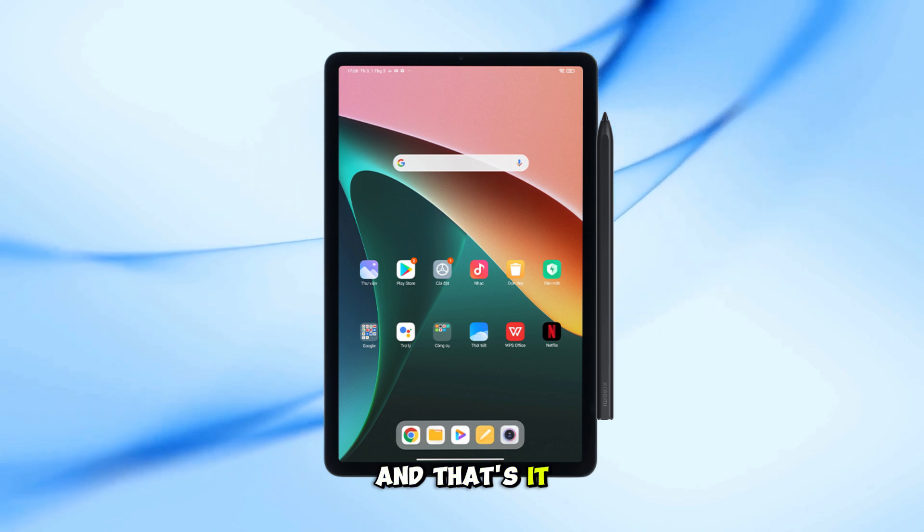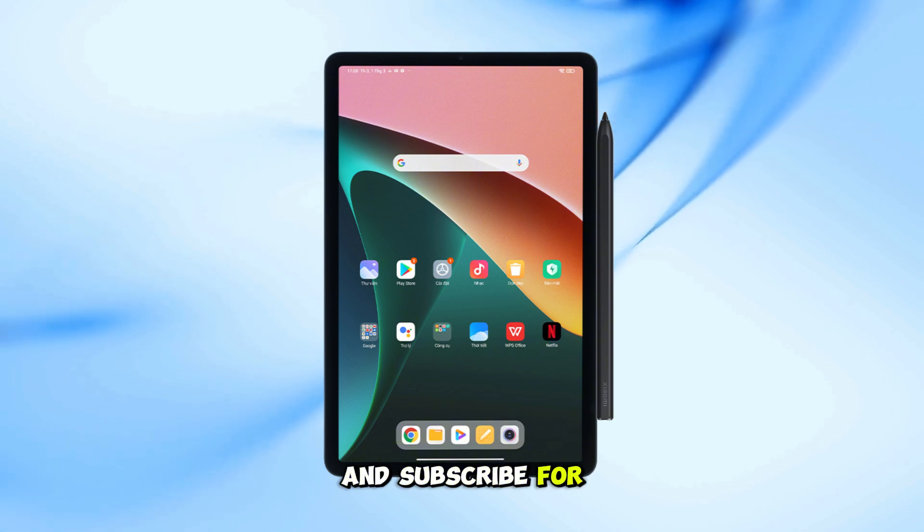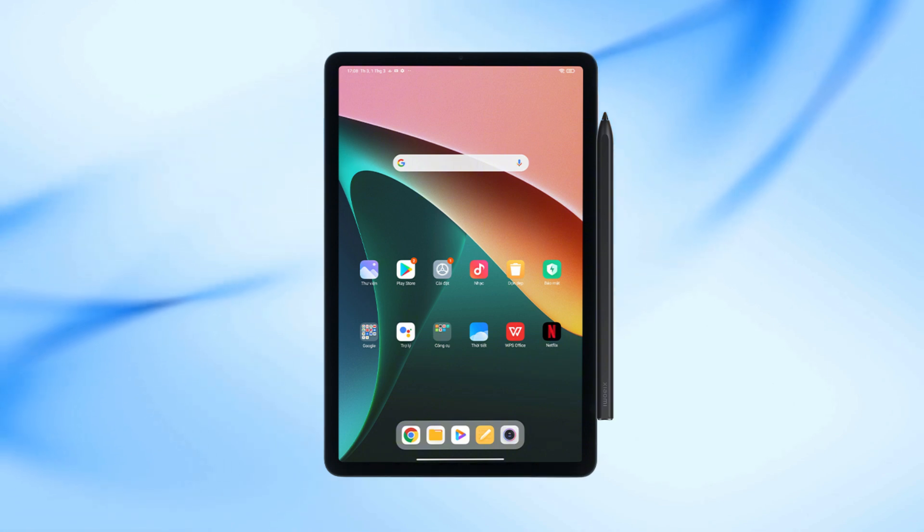And that's it. I hope this video helped. If it did, give it a like and subscribe for more helpful tech tutorials. Thanks for watching.